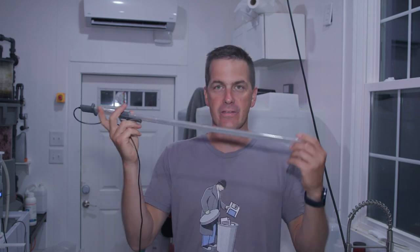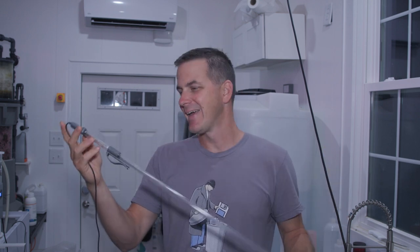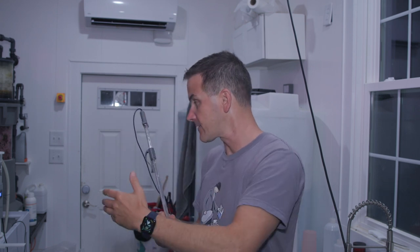Now I've got my hands on this sucker. This is the 23-inch model — there are a couple of different ones. There's a 4, a 16, a 23, and then there's a 35, a big boy, which is great for larger containers. So whether you're using these in a dosing container or in a sump, they've got different sizes covered.